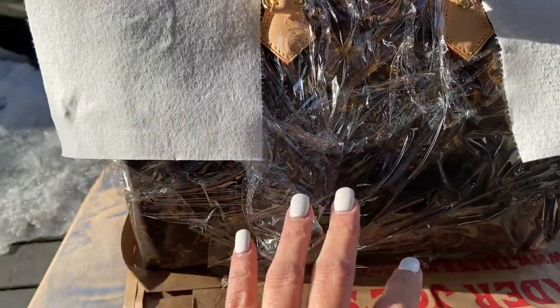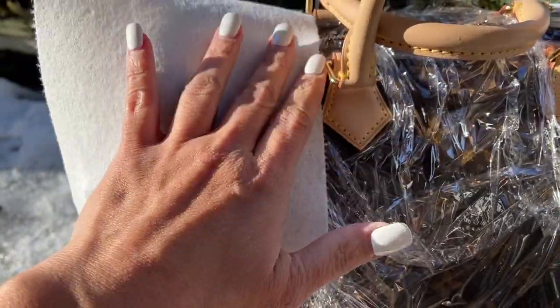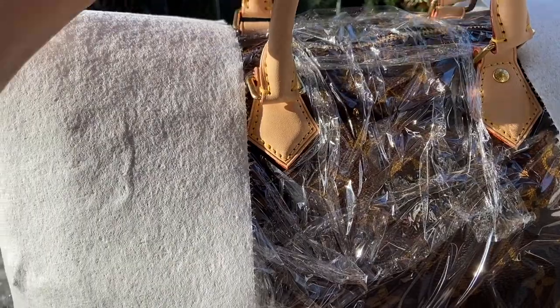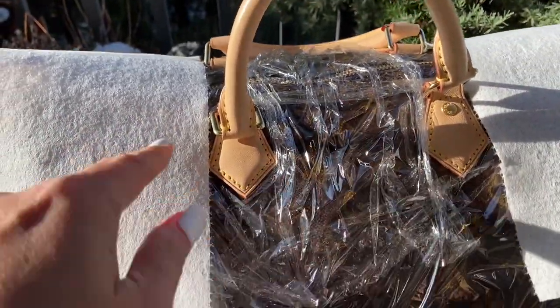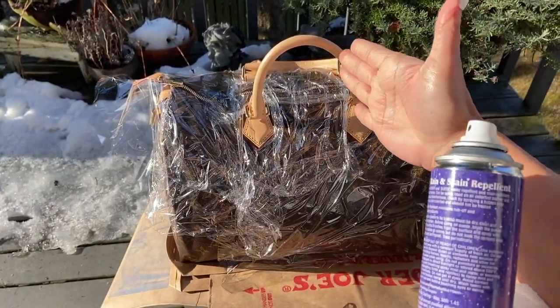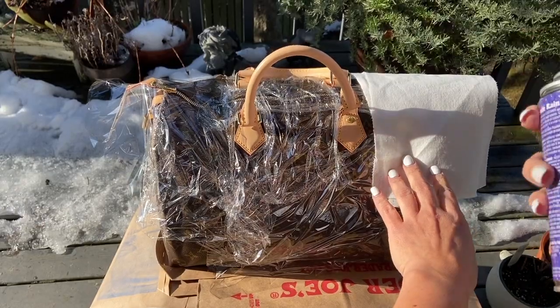Here is my Speedy Monogram 35. I've got some saran wrap and covered as much as I can, going around the raquette area, and I have a paper towel to protect the areas I don't want sprayed yet. I'm going to do a light coat on this one first and then wipe down the hardware when the spray gets on it, because there's no way to completely avoid that. Hubby is helping me — he's doing the recording while I do the spray. Six to eight inches away, spray evenly — here we go.